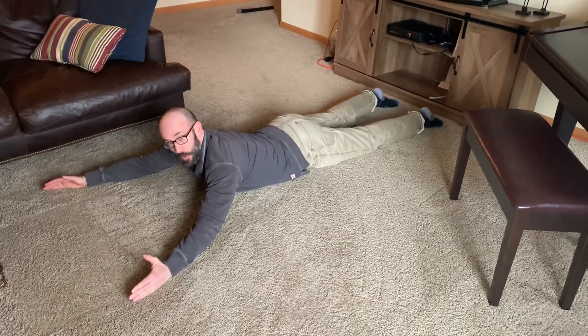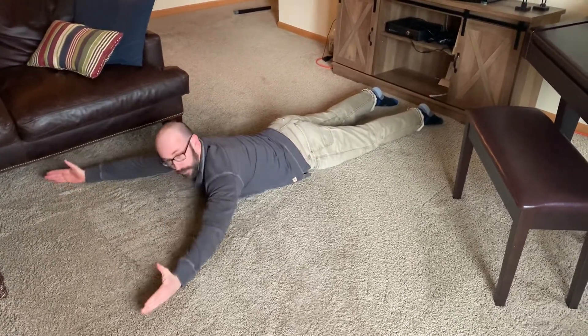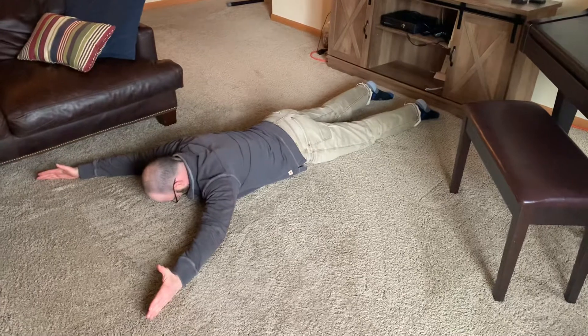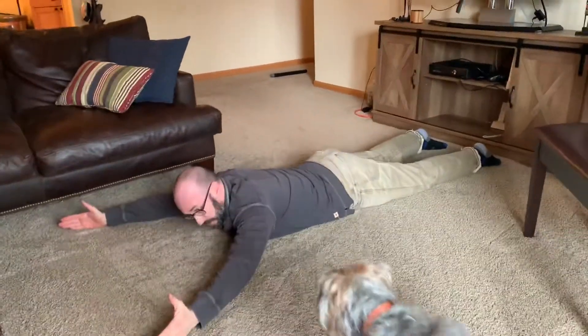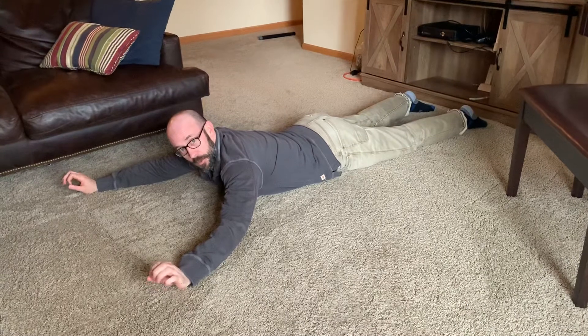This exercise is called a prone Y, and the reason it's called a Y is that our arms are making a Y with our body. My arms are at about a 40 degree angle from my torso. You'll start with your head down, then raise your arms up, and then lower your arms down. I really want there to be a hold at the top, because that'll help to activate the muscles between your shoulder blades.